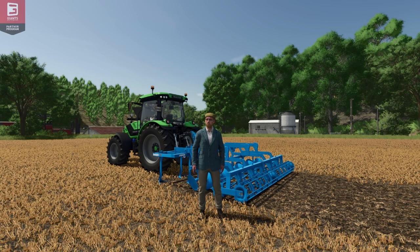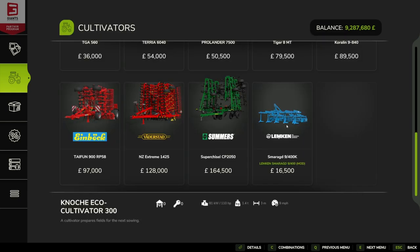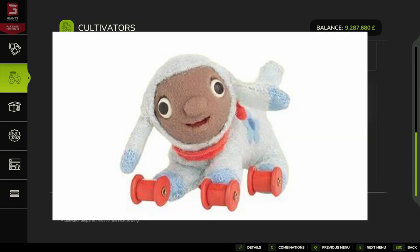Outtake: It's sort of an older style... lambkin. Sorry, I've made myself laugh because I called it a 'lambkin' rather than a 'Lemken'!